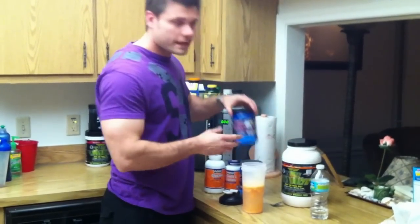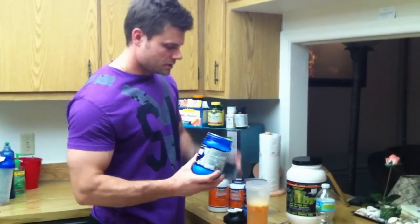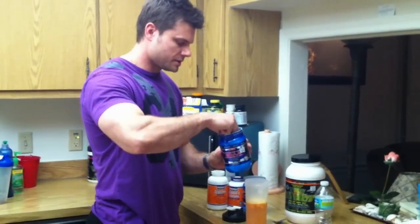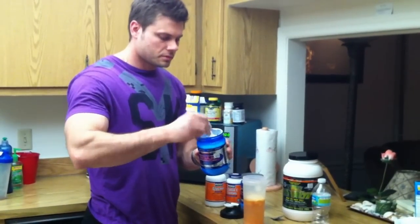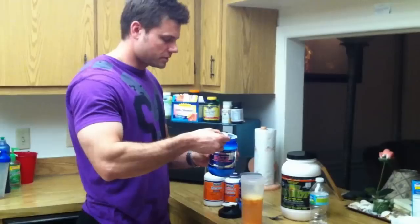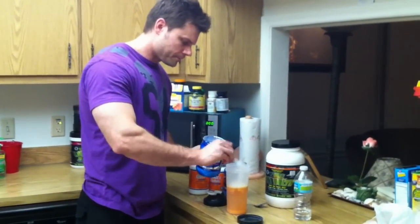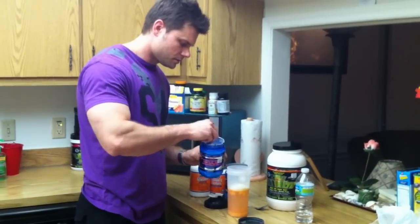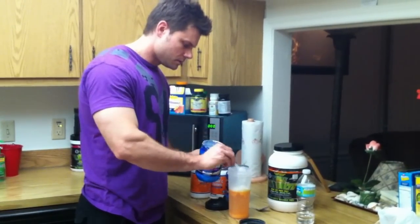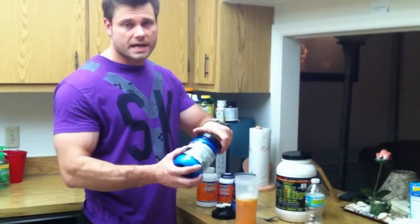Now we're going to do 20 grams of BCAAs — branched chain amino acids. Some of these come with really nice scoops. Each scoop is five grams, so I'm going to put four of those in there. So we've got 20 grams of BCAAs, four scoops.